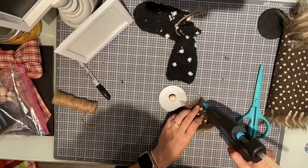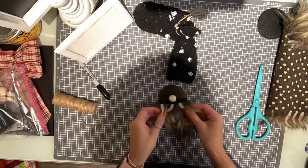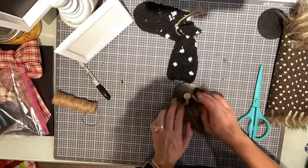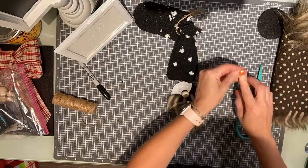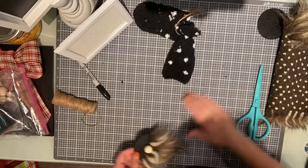Then you're just going to take your hot glue, put a strip right on the top back of the fur, and you're going to kind of wrap it around to look like a smile right around that little nose there. And you're going to push it down.